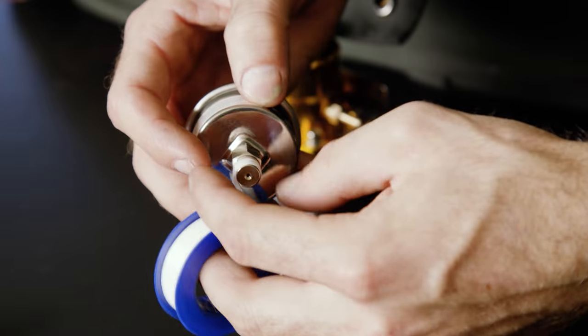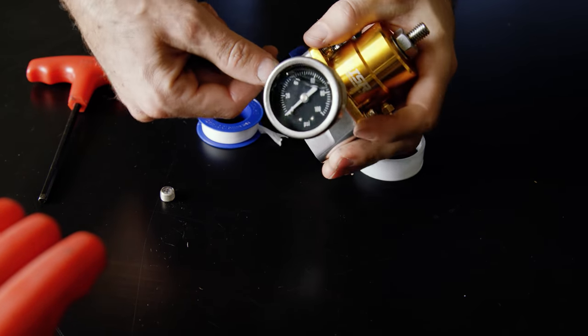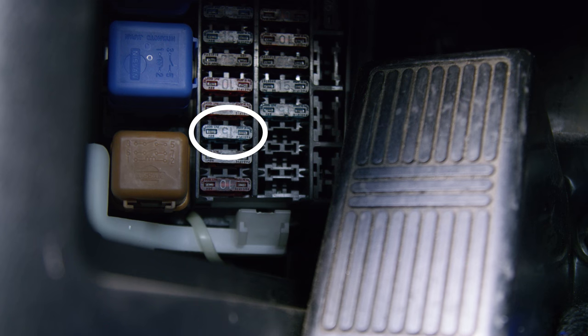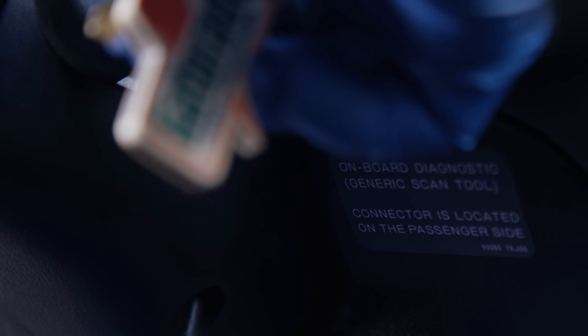Wrap the fuel pressure gauge in Teflon tape. Use an 11 millimeter wrench to snug it down. To relieve fuel pressure, remove the fuel pump fuse — in the driver's side kick panel, it's the third fuse from the bottom. Then crank the car two or three times to pass any fuel that remains in the lines.